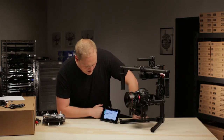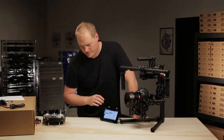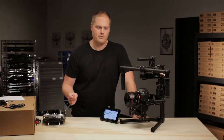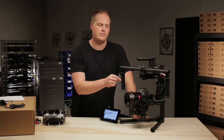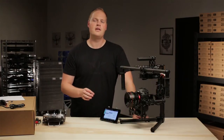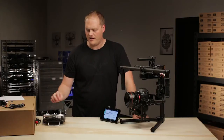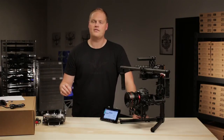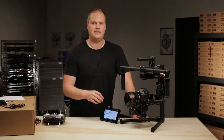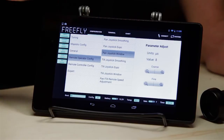Pan joystick window. This defines how much deadband or window there is in the center of the stick before your stick movement on the remote transmitter will translate into a pan move on the Movi. Experienced operators like this to be as low as possible so that they feel as connected as possible with the Movi. You don't want to go so low that the joystick might not recenter properly and accidentally give a pan input when you don't want it to. We recommend the lowest value being five.